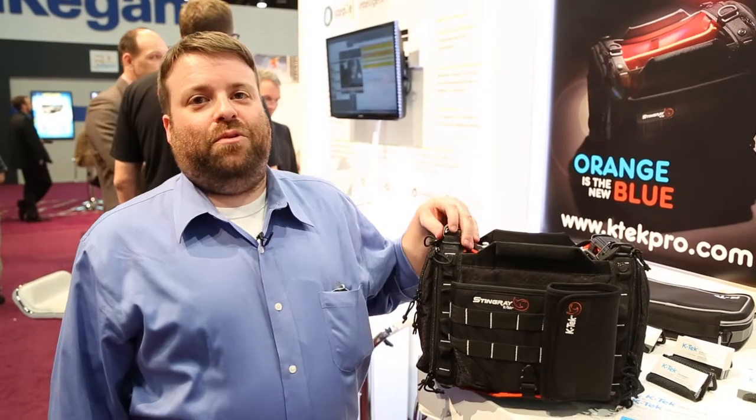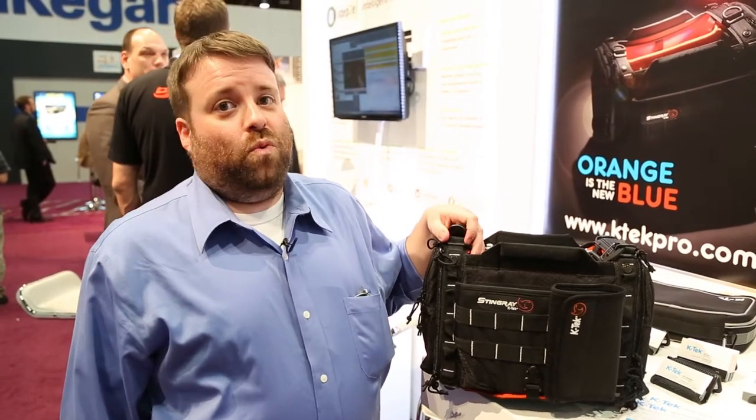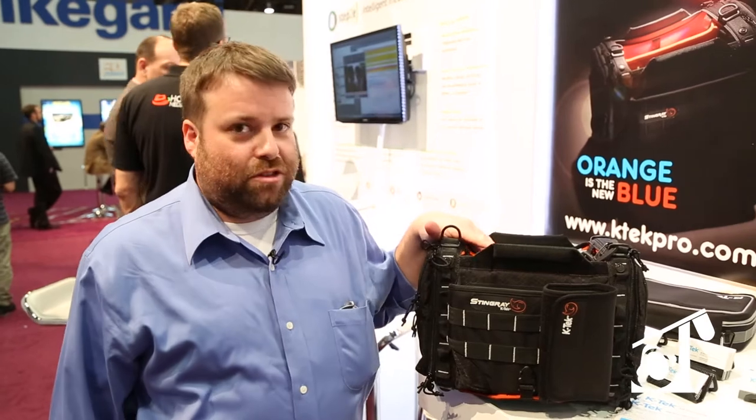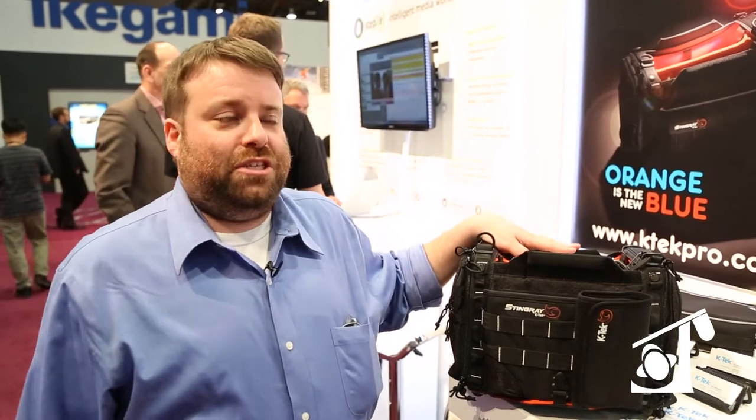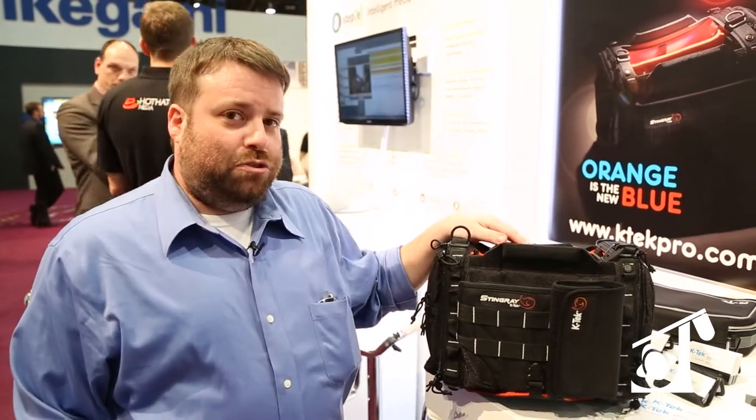Hey everyone, this is Dave from KTEC. We're here at NAB 2015 and I'm going to talk to you about the new Stingrays. Thanks to all of you guys, the Stingrays that we launched last year were wildly successful and award-winning. We've evolved the line to now where orange is the new blue.